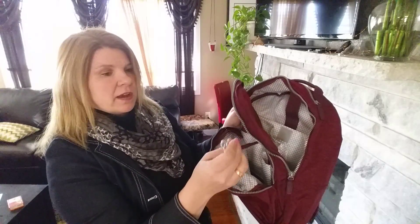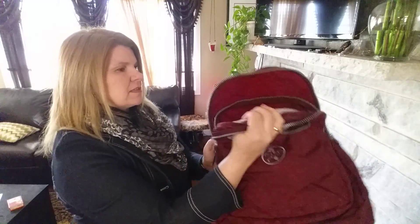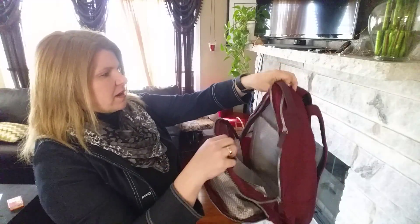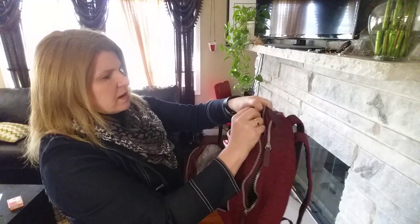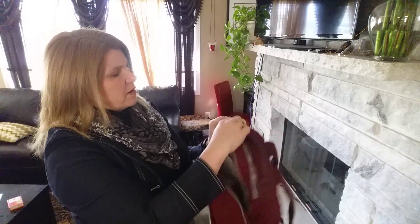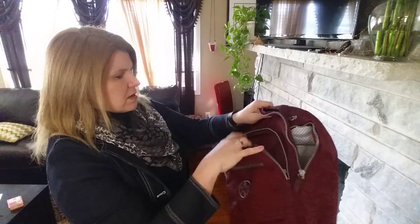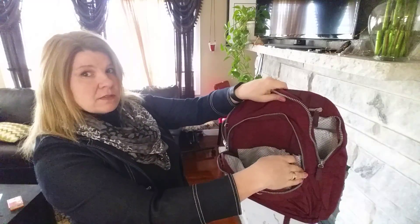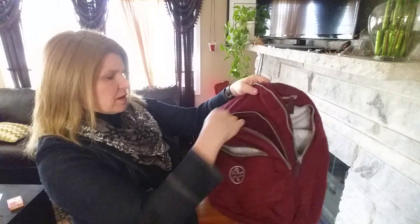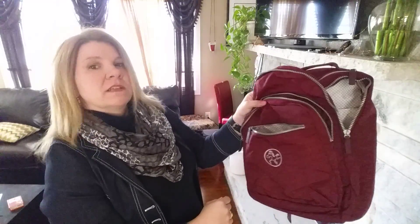It's also got a lot of pockets and extra features, like little clippies and pockets. The main area has one big pocket and then two divided areas. It also has a little pocket up top, a pocket on the side, and a front pocket as most backpacks do. It also has an interior smaller pocket and a third pocket extending out from it.